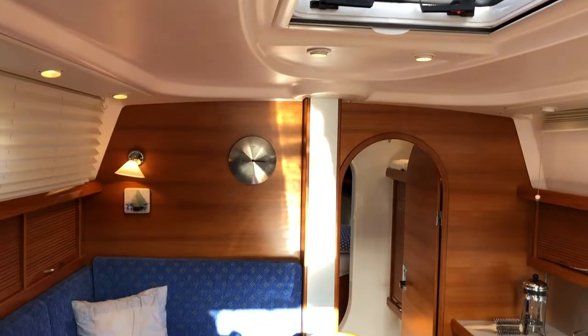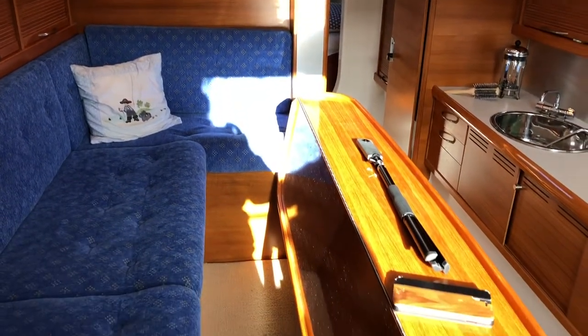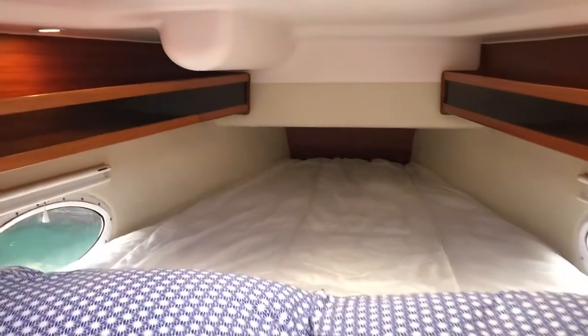To port there is a raised linear saloon seating area with two fold out seats and a fold out table on either side. Moving into the spacious forward cabin there is lots of natural light and good storage on either side.